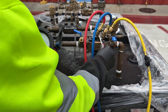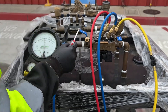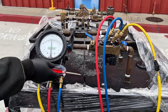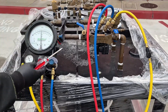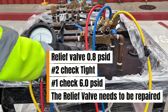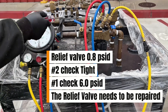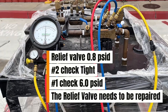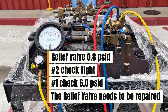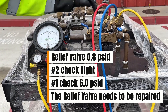We've got to make sure we turn off all the test cocks, remove all the hoses, and return the customer back to service. The final values for the RP were: relief valve opened at 0.8 PSID, number two check held tight, and number one check held at 6.0 PSID. When you take the test, you have to fail the device. You enter your values on the sheet and write down that the relief valve needs to be repaired.